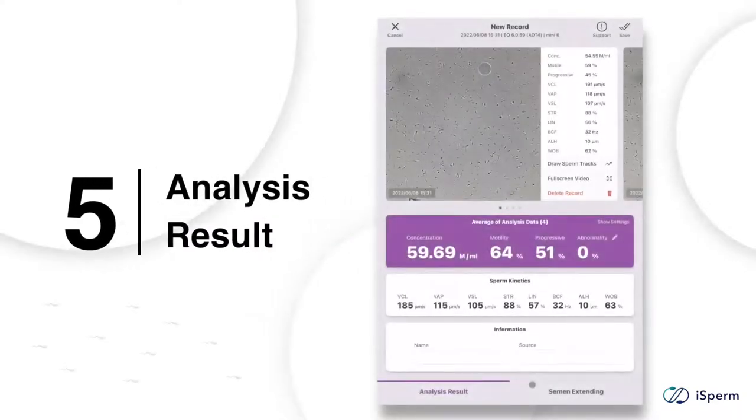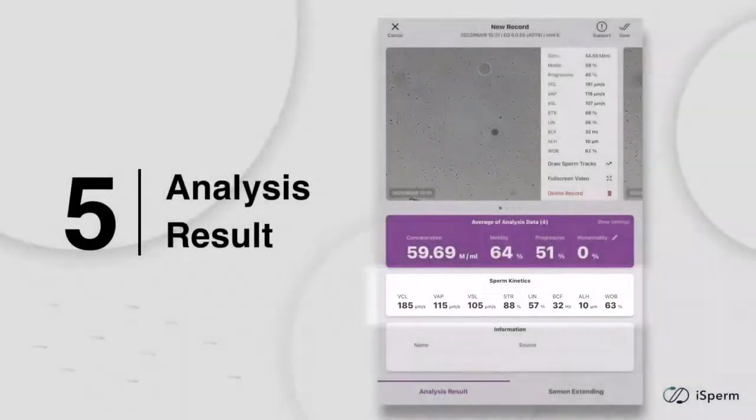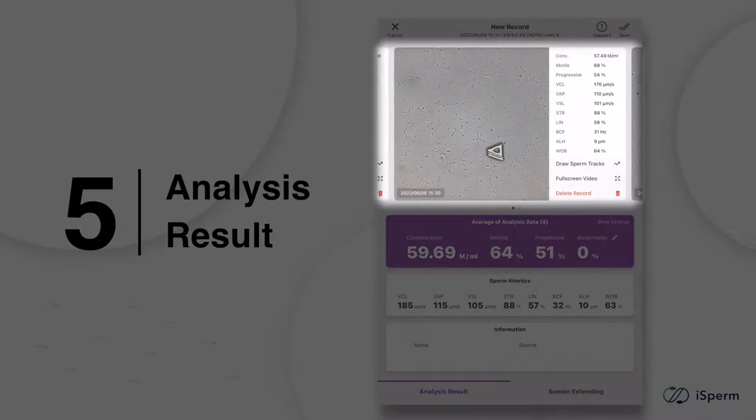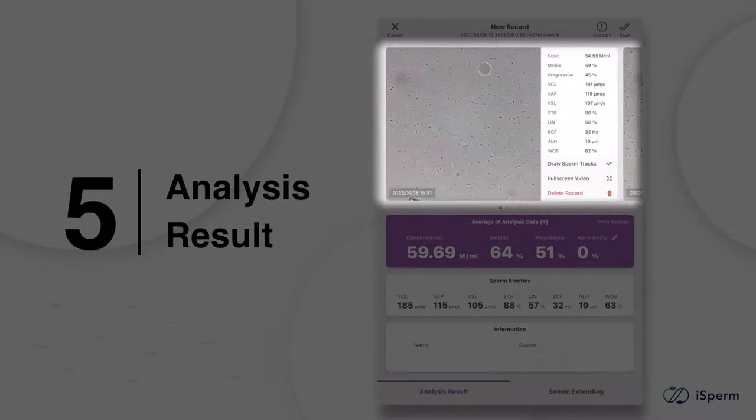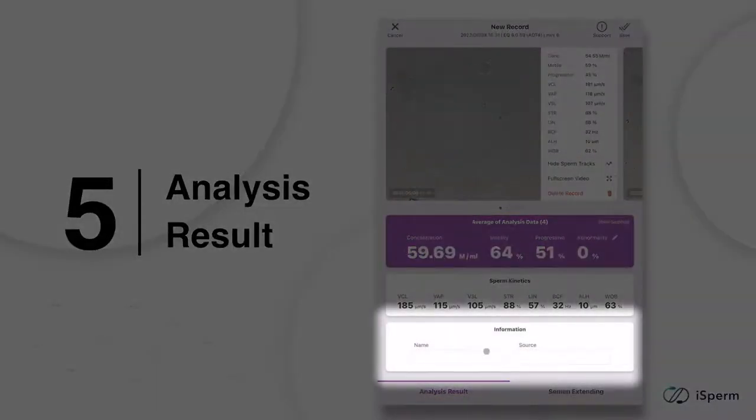On the final page you can find readings of concentration, motility, progressive motility, and other sperm kinetic parameters on average. You can review your videos and swipe left to check the data of all your takes. iSperm provides a featured function to visualize sperm swimming tracks — by tapping the 'Draw Sperm Tracks' button, the system labels sperm tracks using different colors, helping you distinguish progressively motile sperm from only motile ones. This is a great proof to show to your clients and sets up a common language for communication with colleagues.